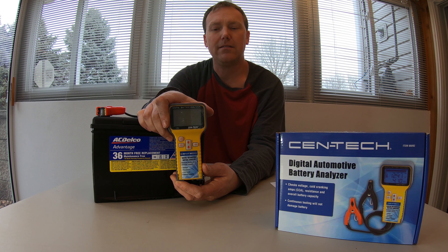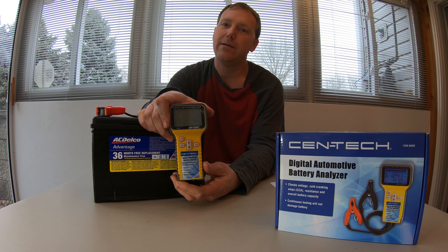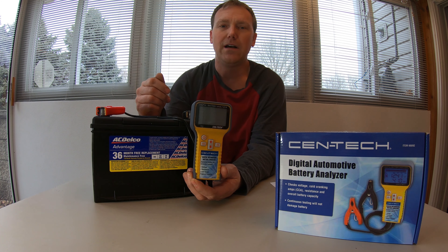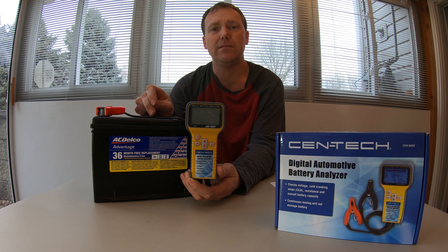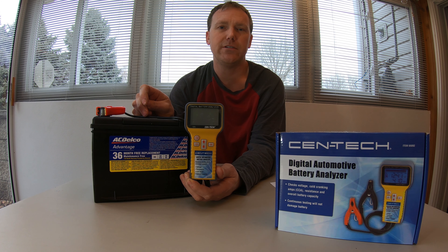In order for this to work, your battery has to have some charge to it. If it's totally dead, the analyzer will not work at all. You also need to know the cold crank amps of your battery. If the sticker is missing, fell off, or you can't read it, it's not going to work as well. You need cold crank amps and some charge in the battery.